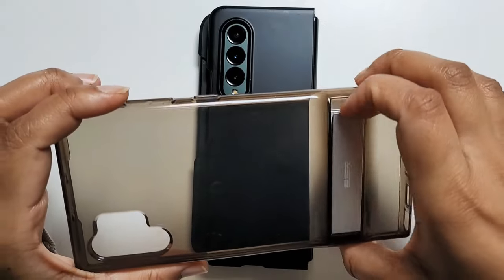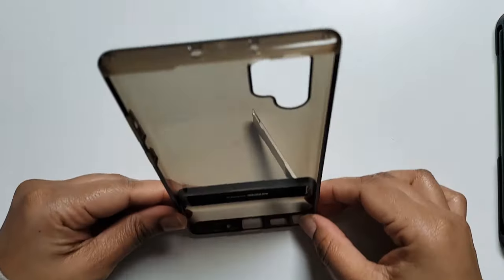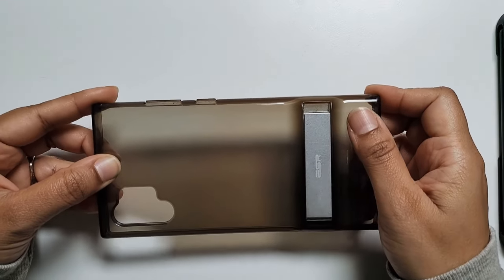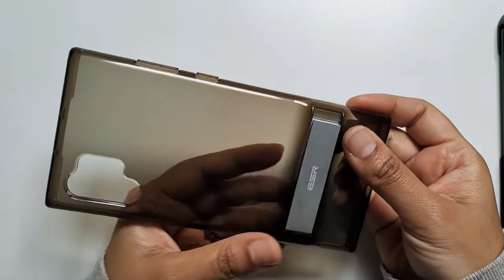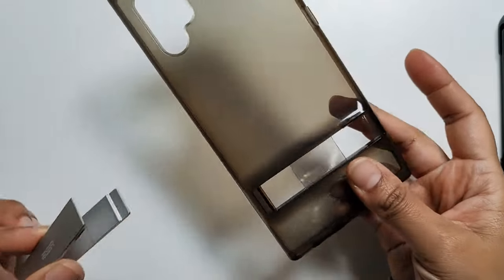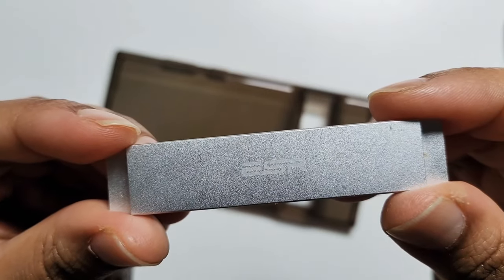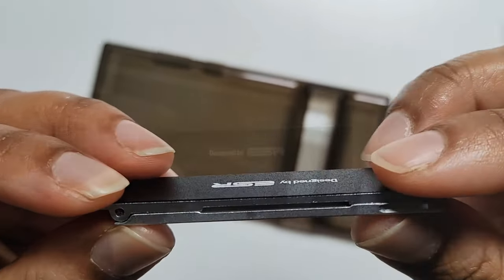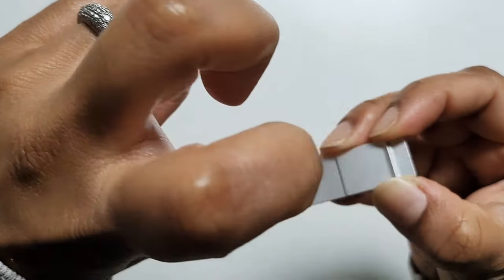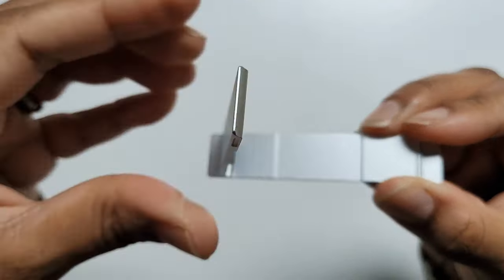This kickstand stands like that — it's 7.5 centimeters by 1.5 centimeters, and 5mm thick. It has a very nice brushed silver finish and looks really nice. The case it came from was designed by ESR. The kickstand is quite tough and sturdy — the opening and closing mechanism is very robust and holds at different positions, so you can leave it half open, fully open, or wherever you desire and it will stay.